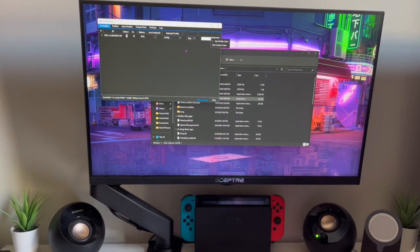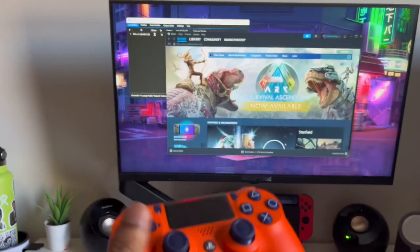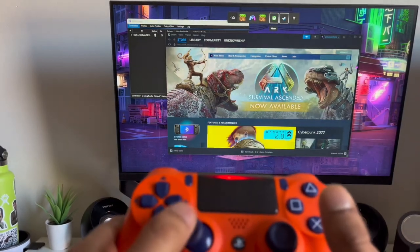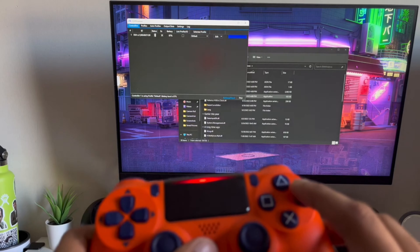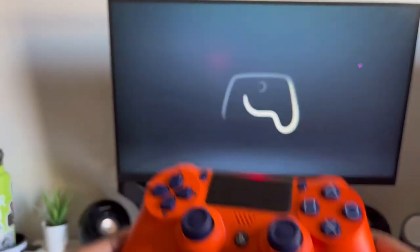If you go to the right and see 'Use Custom Color,' you can choose any color you want and your controller's LED will change to that color. For example, select green and you'll see the controller turn green. If you hold the PS button you can see it's working. If I open Steam and click X, it opens in Big Picture Mode because the controller is connected.